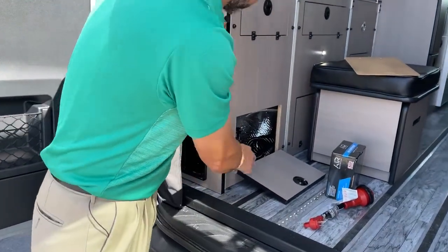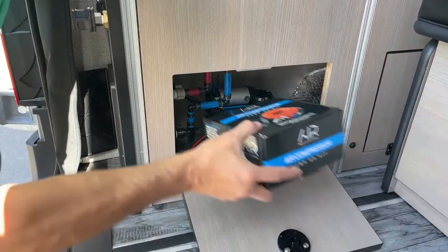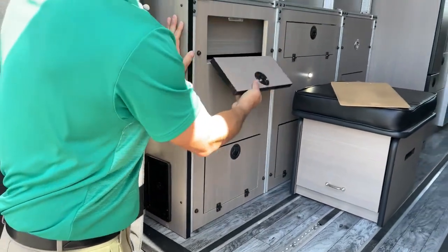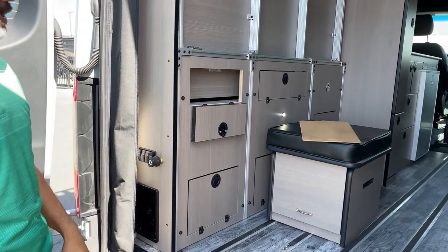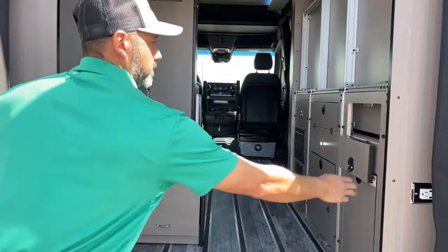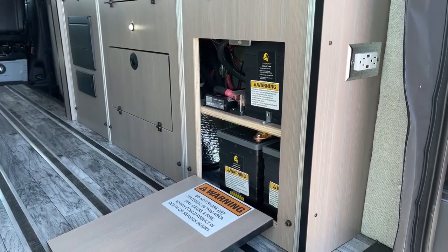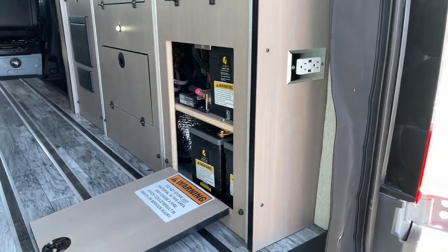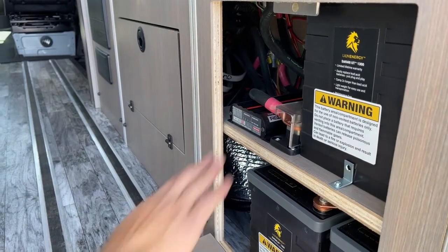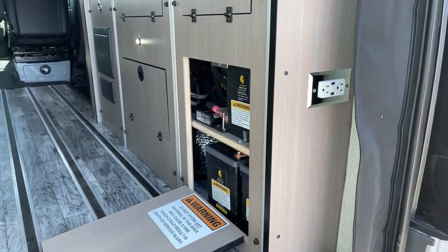Under here you can see our air compressor and all the water fittings. We're going to have a couple of access panels just in case you need to adjust your bed or for any kind of service. Back here are going to be your three Lion Energy lithium batteries — these have 105 amp-hours apiece. And then you're going to have your RedArc battery charger, and this RedArc management system will actually choose which way to charge your batteries — what's more appropriate at the time.